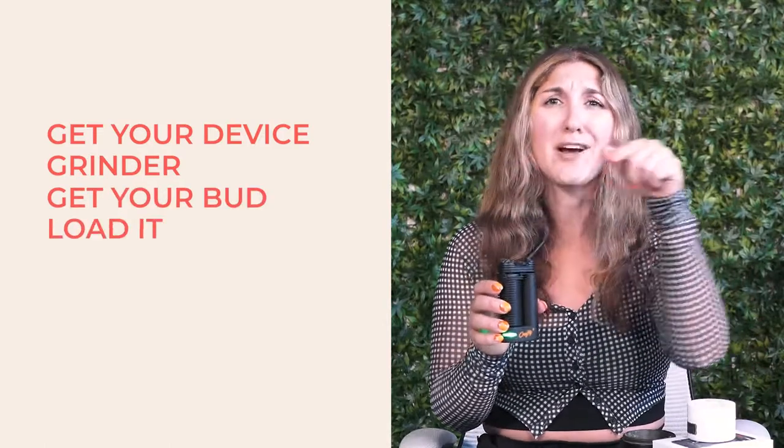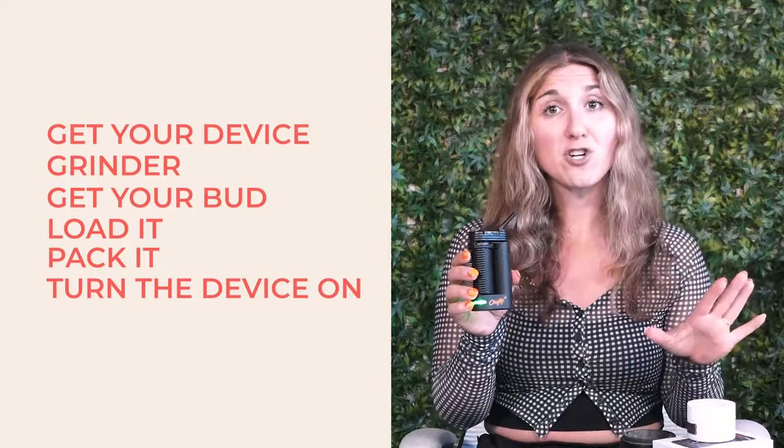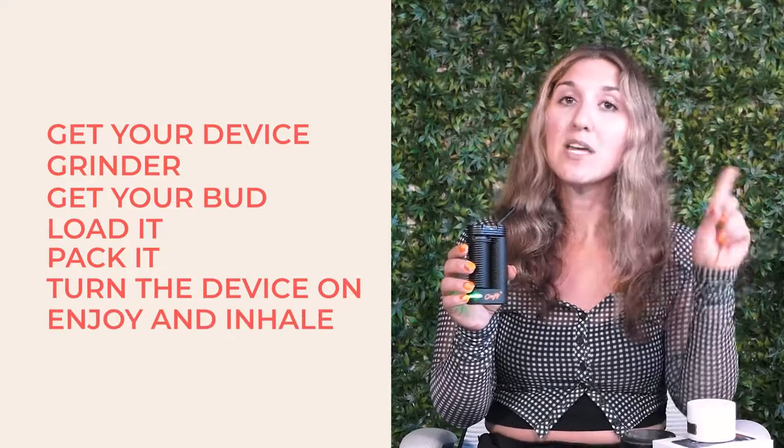That's pretty much how simple it is. You get your device, your grinder, and your bud. You load it, pack it with that little end piece, turn it on, wait for it to turn green, and then enjoy an inhale. I'm going to enjoy this before it auto turns off on me. That's nice — also a very delicious flavor. I love smoking CBD at the end of my day because it's not so intense. If I'm consuming something with super high THC it can be a lot, but this is just a nice little chill while I go cook dinner and get some more work done.